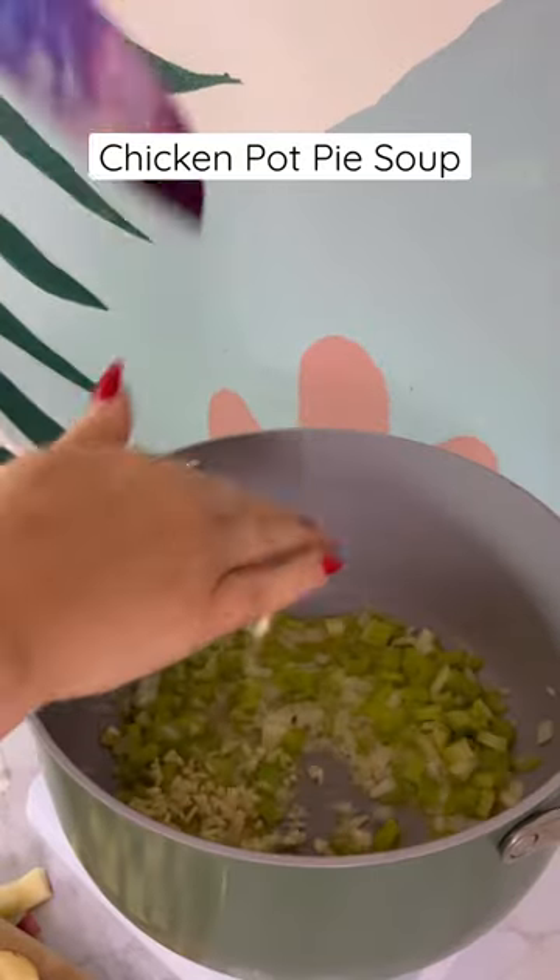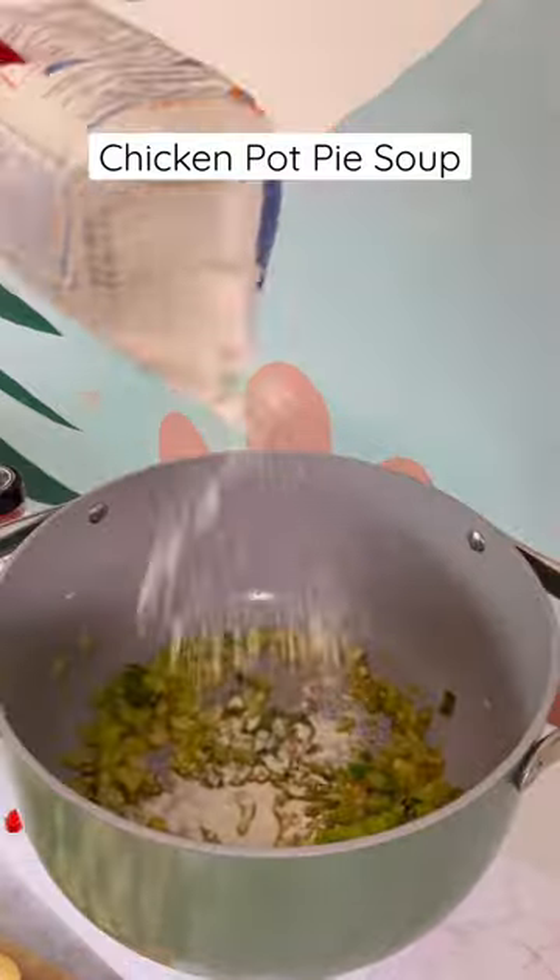Begin by adding butter, onion, and celery to a pot. Once softened, add garlic, paprika, parsley, and sage.